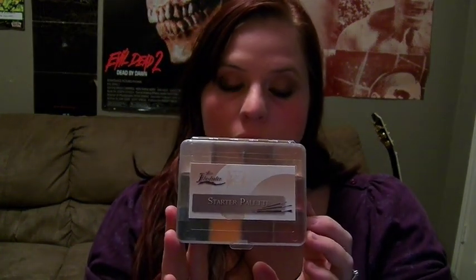I wanted to share with you guys one of my favorite effects palettes, and this is a Skin Illustrator palette. It is an alcohol-based makeup palette. This is their newest palette, the Starter palette, which I really like. I actually won this palette from the Premier Products website on their Facebook page. They often do contests where if you answer the question, they'll send you one of their products, and this happened to be the product they were sending out that day.